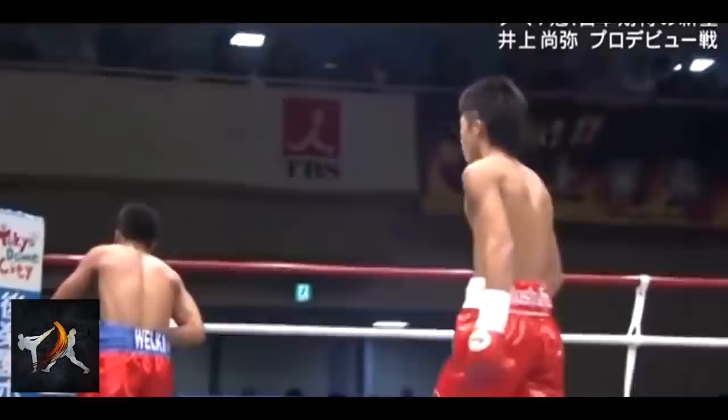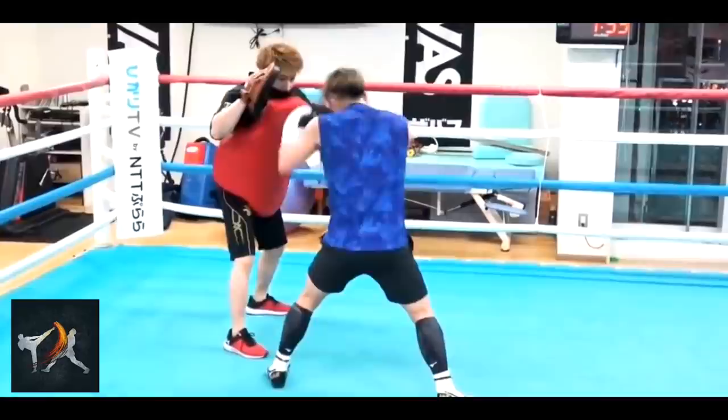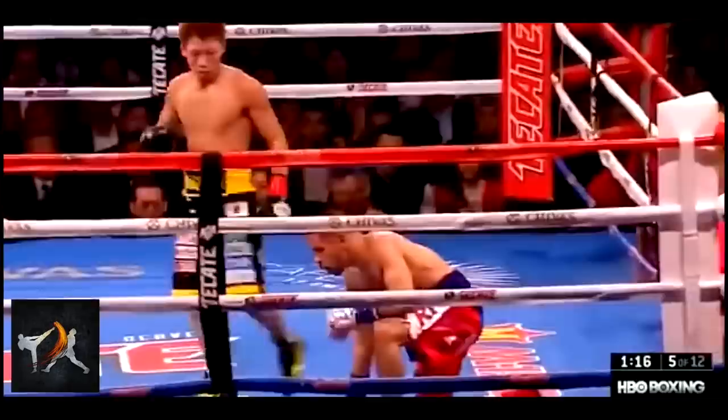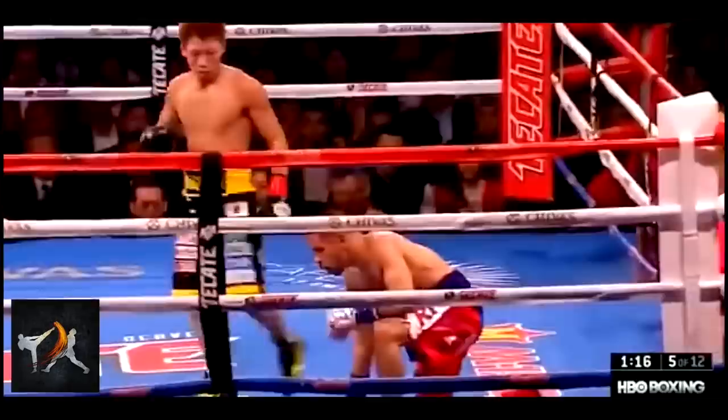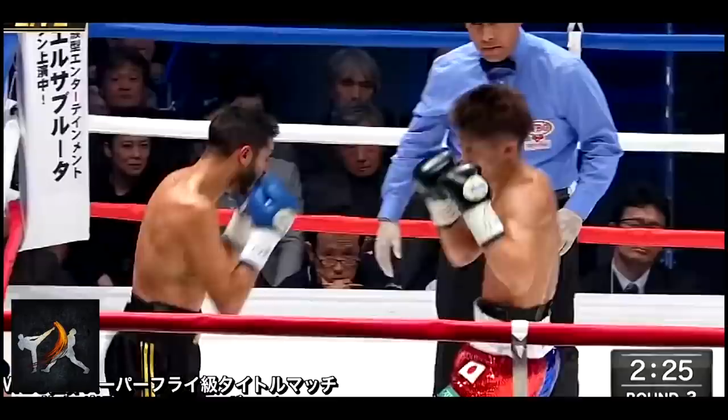Which brings us to the next drill. Inoue loves to slip and step inside to target an opponent's liver with the lead body hook. By stepping in to broaden his stance and turning as he slips, Inoue not only creates space for his hook, he also loads the majority of his weight onto his left foot so that he can then throw all of his weight to the right as he turns to hook. The punch shield is a perfect tool for this drill, as Inoue can put as much power into his shots as if he were using a heavy bag, but he can also still practice footwork as he moves with his trainer.